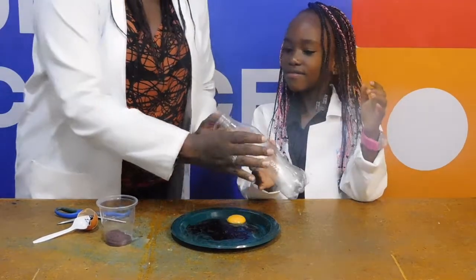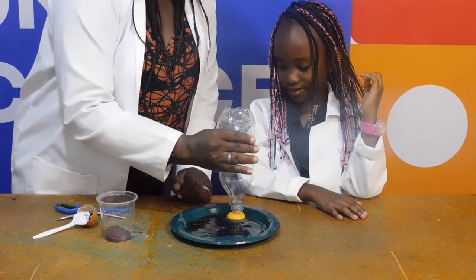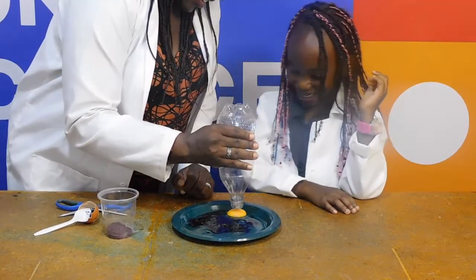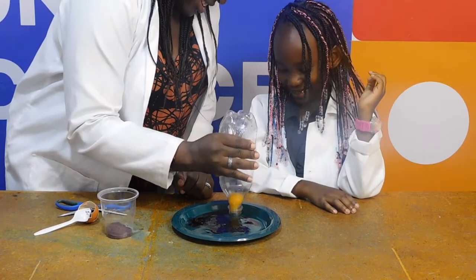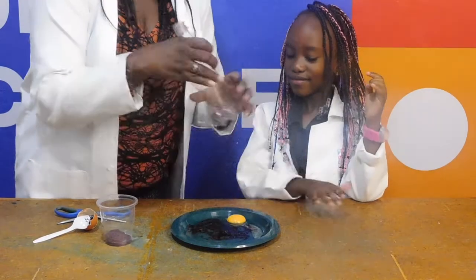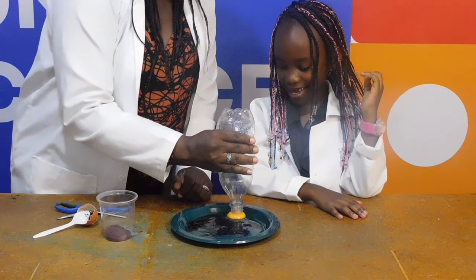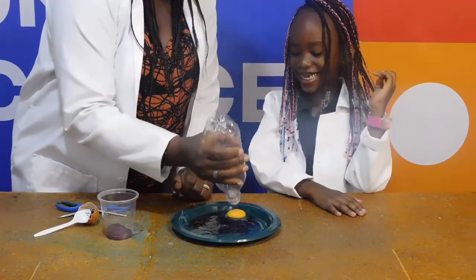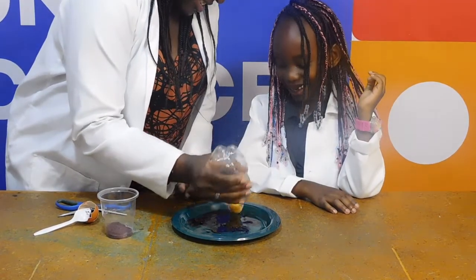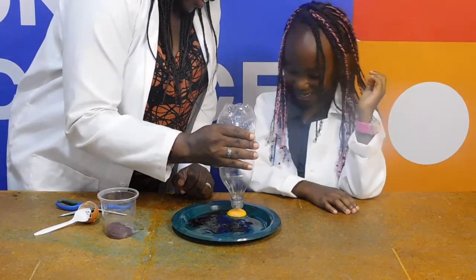The reason you can pick your yolk up with your bottle has to do with air pressure. When you squeeze the bottle initially, you push some of the air out. When you put the bottle on top of the egg yolk, this seals the remaining air in. As you release your grip, the bottle expands and returns to its normal size. But no more air can rush in as the yolk is in the way. This means you've got the same amount of air in a bigger space, so the pressure will be lower. As the pressure outside of the yolk is higher, it is this higher pressure that pushes the yolk into the bottle.